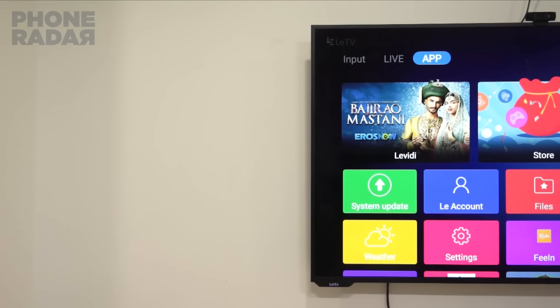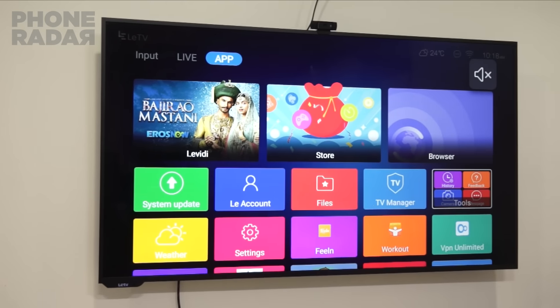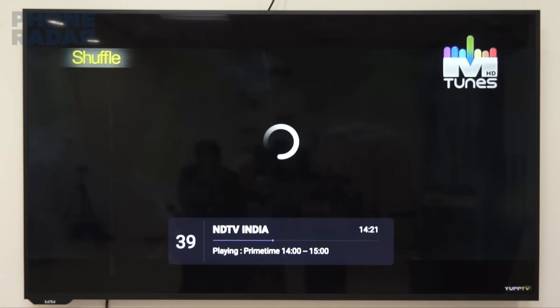The next model which comes with 3D costs 1.5 lakhs. All of these models are 4K panels and if you have 1080p or lower content, the content would be automatically upscaled and showcased the same.